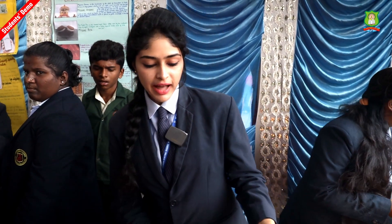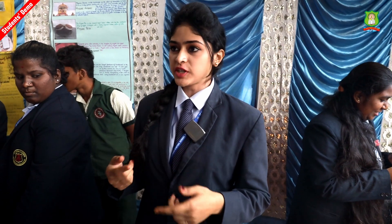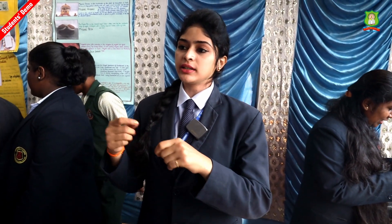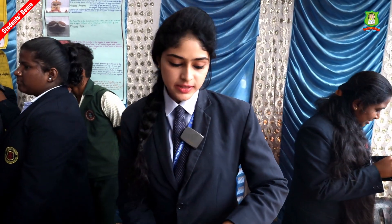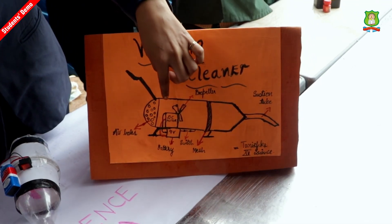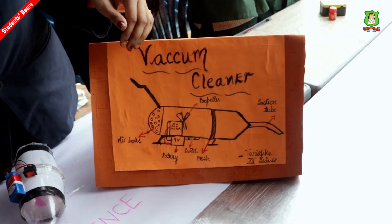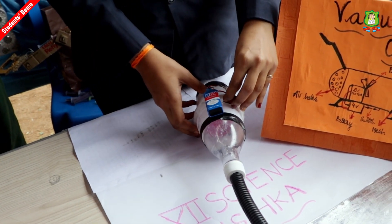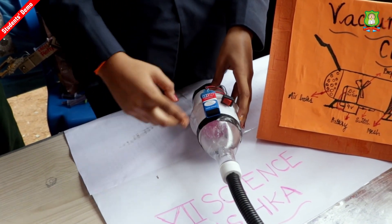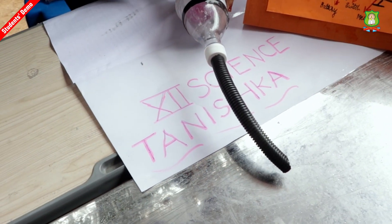So the vacuum cleaner circuit is like this. It has a fan which is a propeller. The vacuum cleaner works on the basis of the reverse DC motor. The DC motor has to run in the opposite direction in order to create a suction for the vacuum cleaner. This is a practical model of it. When you switch on the vacuum cleaner with the voltage of the battery, there will be a suction which pulls inside the dirt.